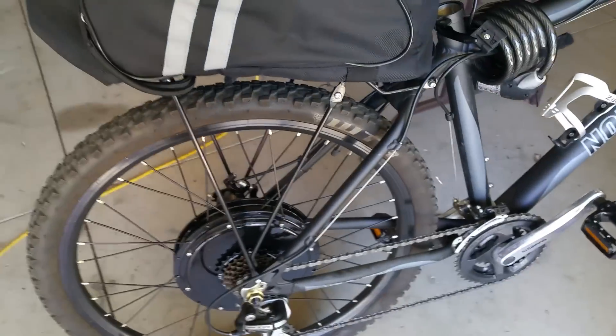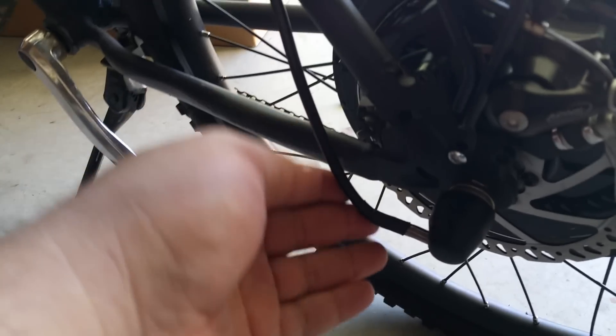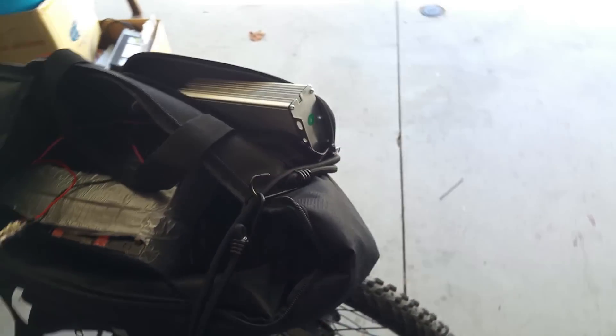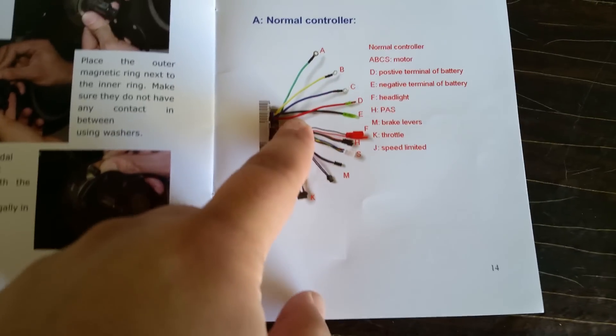So once I got the tire on, I'll go on to how I connected it. The wire is on the other side — here it is. I took the wire and brought it up here, and it came into this little bag it comes with. The bike comes with an installation guide, but the only thing I found it useful for was the controller connections.